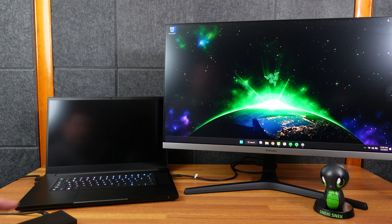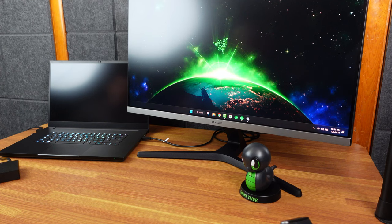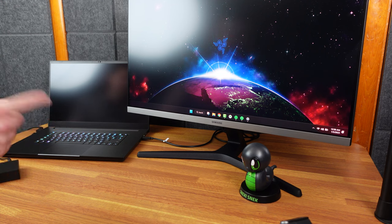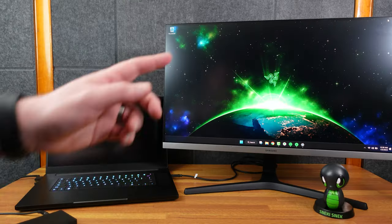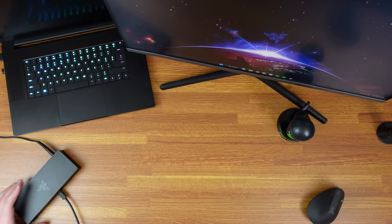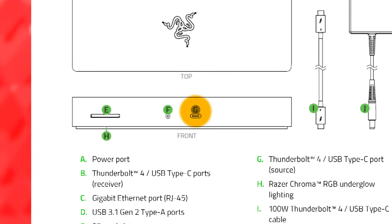Now a bit about the Thunderbolt dock's display output. This is my Razer Blade 17 connected to a 4K Samsung monitor via a DisplayPort USB-C Thunderbolt-to-DisplayPort cord directly into the monitor. The back of the monitor only has DisplayPort ports — no USB-C or Thunderbolt — so that's the connection being used.